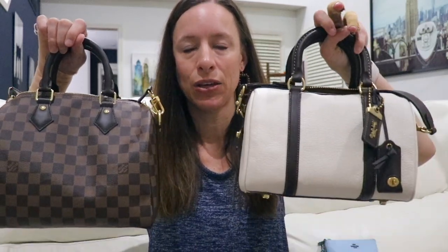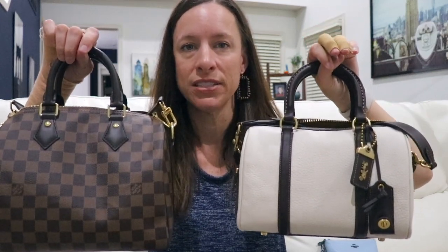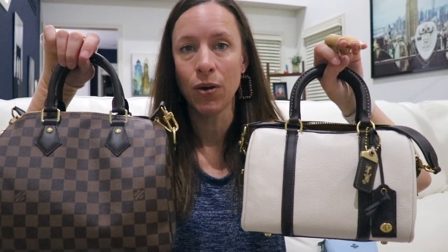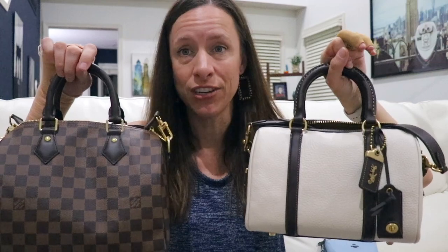Tonight I'm going to do a little comparison video of two bags in my collection. They're very similar but a little bit different. Those two bags are my Speedy Bandoulière in size 25 in Damier Ebene versus my Coach Ruby size 25 satchel. They're close in size and very similar in shape and style, but there are a lot of differences. A lot of people have one of these bags and are considering buying the other as an additional everyday bag. These are great everyday bags and they're multi-carry — you can carry them crossbody or as a shoulder bag.